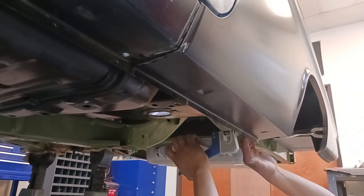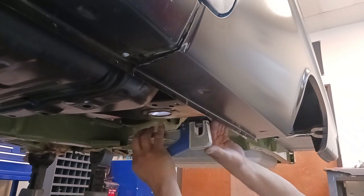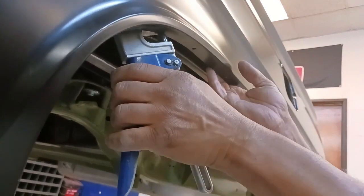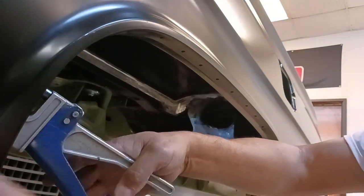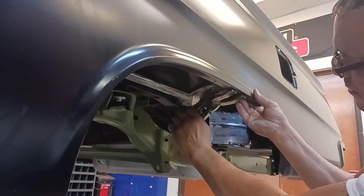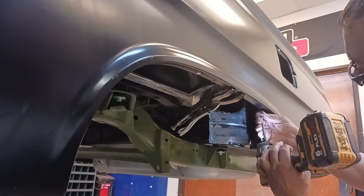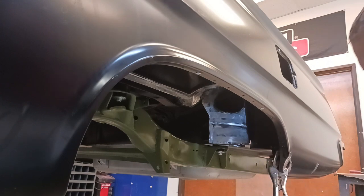We're going to punch some holes in the lower part of the quarter panel flange, and now the wheel well opening — that's going to mount to the outer wheel well housing. We always want to try to keep the welds evenly spaced. Now we're going to hold it into place and go ahead and install some self-tapping screws. We want to keep both of those flanges really nice and sandwiched together.